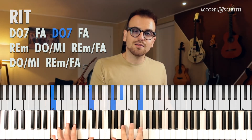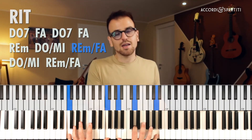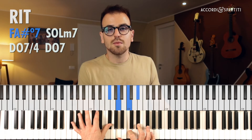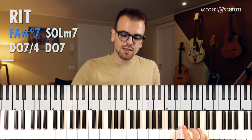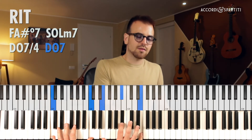Andiamo a vedere il ritornello. Gli accordi sono Do settima — 'the colors of the rain' — Fa maggiore — 'spreading the sky' — di nuovo Do settima — 'and the faces' — Fa maggiore — 'passing by'. Dopodiché Re minore, Do basso Mi, Re basso Fa e Do basso Mi. Ultima volta: Re basso Fa, Fa diesis diminuito settima, con le note Fa diesis, La, Do, Mi bemolle — che sarebbe la settima che da minore diventa diminuita. È una sovrapposizione di terze minori, quindi puoi rivoltarlo all'infinito senza che cambi niente. Gli ultimi due accordi: Sol minore settima e Do settima quarta, poi Do settima.